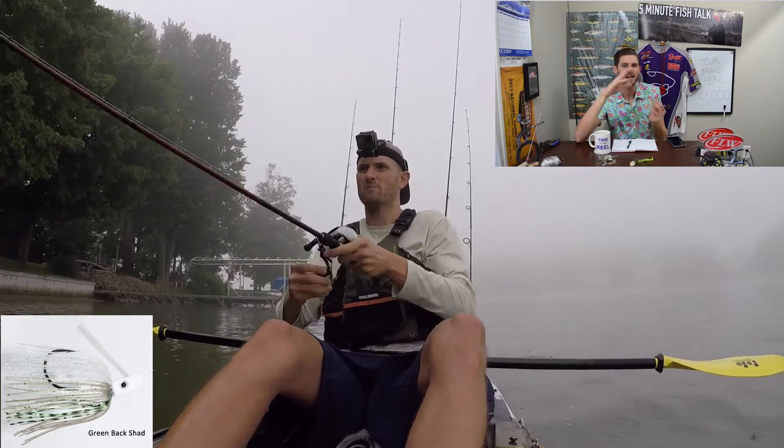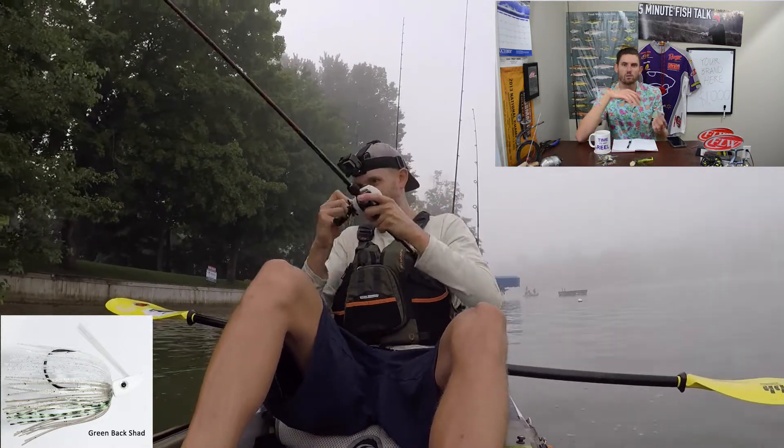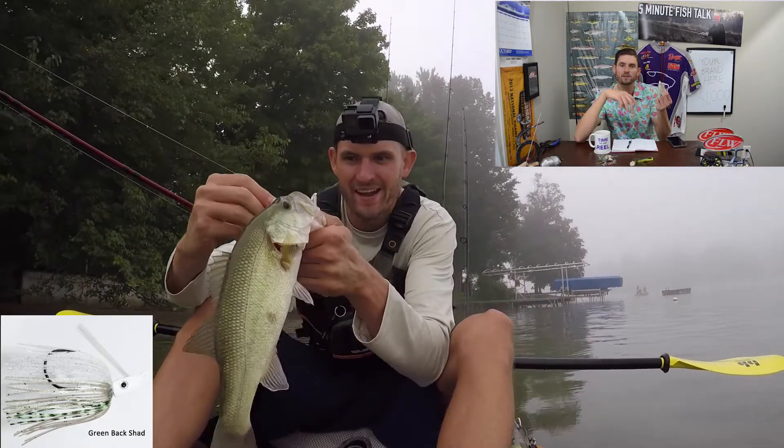Swim jigs are fantastic, but here's the big difference between them and chatter baits and spinner baits: they don't have any vibration and they don't have any blade on them, so they're much more subtle. In situations where fish are feeding on bait fish but aren't super aggressive, a swim jig is a more subtle performer. I like to throw these in clear water because it's a lot more natural. The other place I really like them is around heavy cover — whether that's grass, brush, docks, or whatever — you can present this better around heavy cover than the other two.